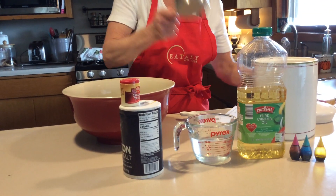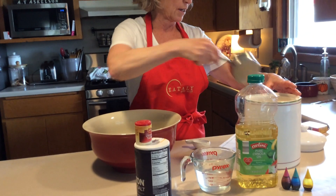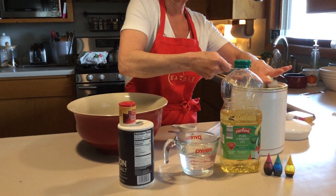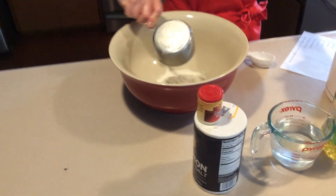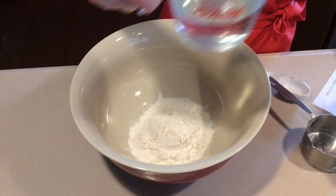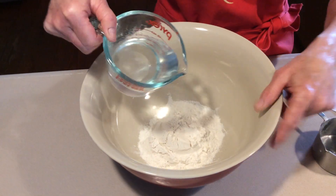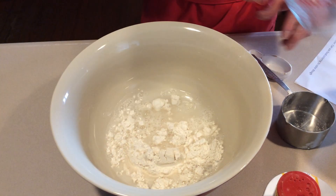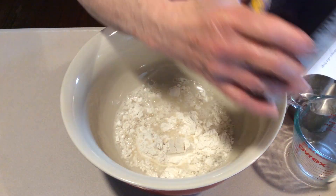So here we go. First, get your measuring cup — you need a one cup measuring cup. Just level it off and put it in your bowl. Then we need our one cup of water. Put that in the bowl with it.